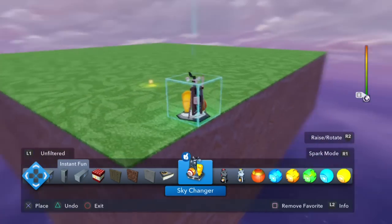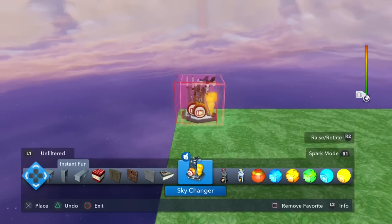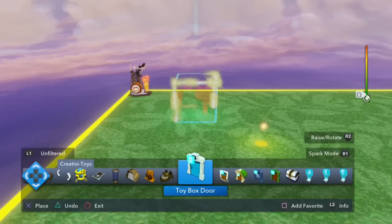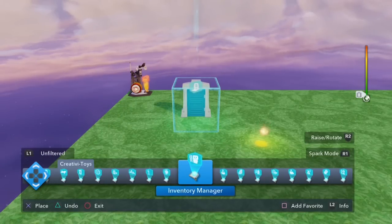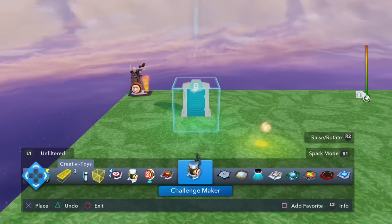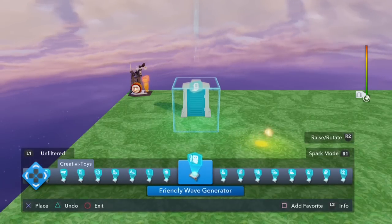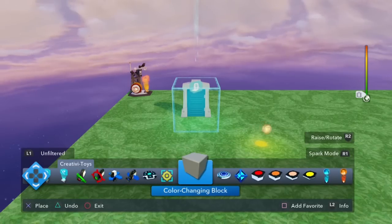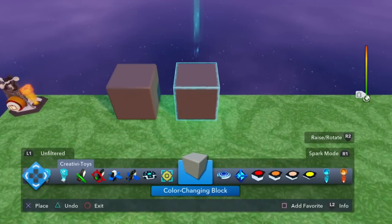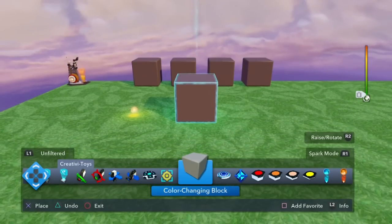I'm going to build on a blank canvas, so to speak. Obviously we're going to need a sky changer. I also find it easy to use a color-changing block — since as of this version we can't label any of our toys — to make it a little bit easier to track what each toy is doing. I'm looking for a block; there's a color-changing block in here somewhere. Here it is. I'm going to place this down on my edge here. Each of these blocks is going to represent a different time during the day.